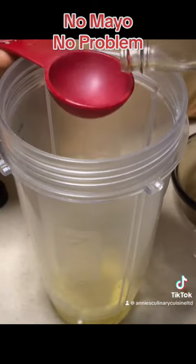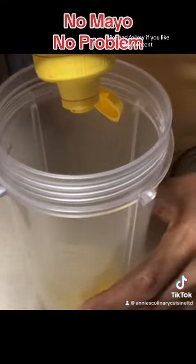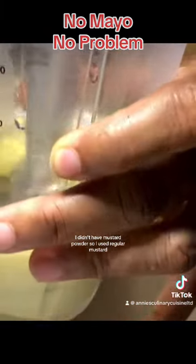Ingredients will be listed at the end. Like and follow if you like my content. You can use a blender or an immersion blender for this. I didn't have mustard powder so I used regular mustard.